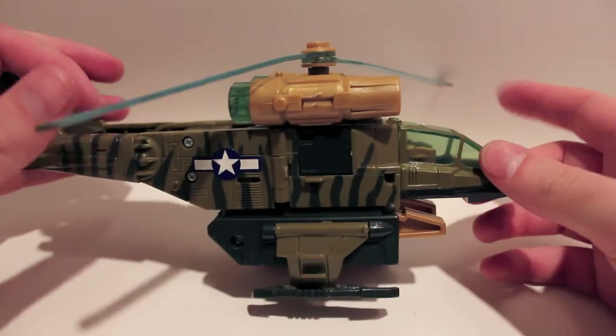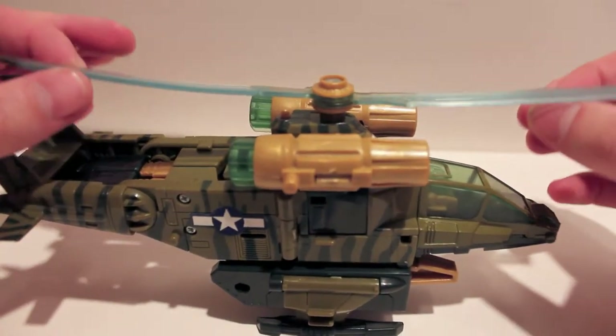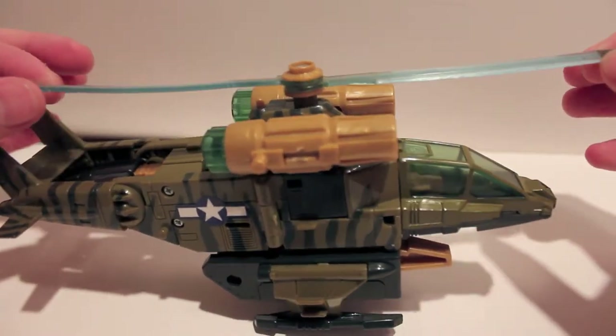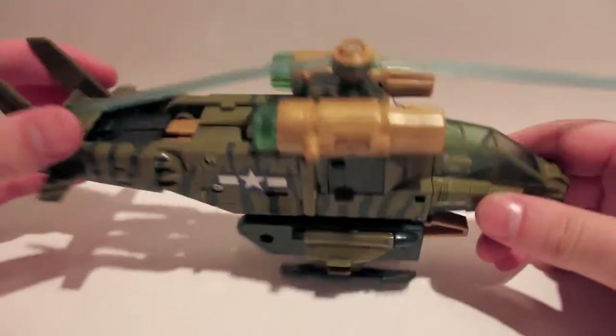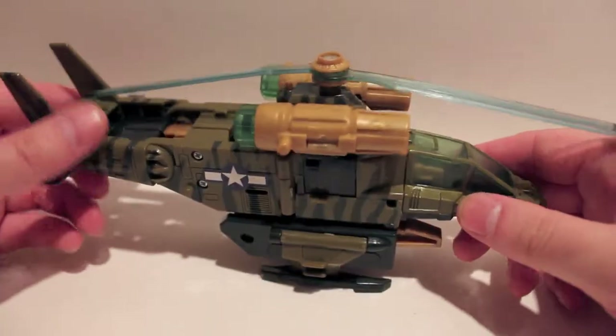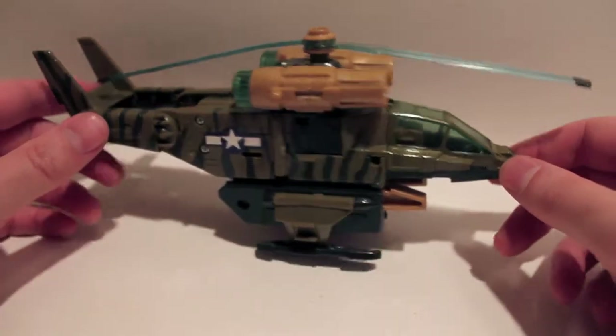You will notice the propeller blades are a little bit floppy — they are a little bit bowed. It must have been stored improperly before I got it. I just bought it off eBay. Some of you will probably figure out why I am reviewing this guy now, and to those who don't know, you will find out very soon, probably in the next couple of videos.